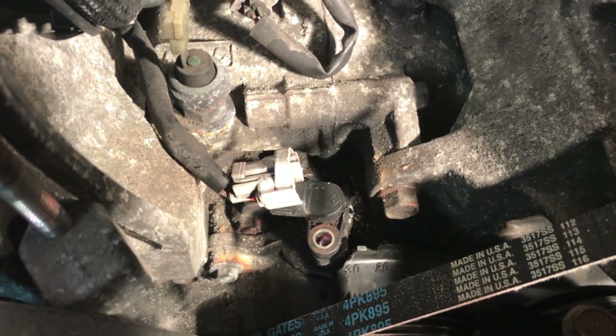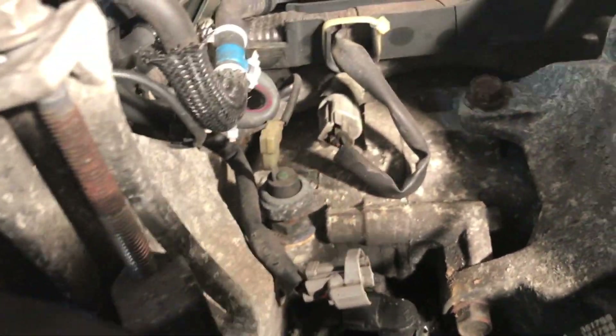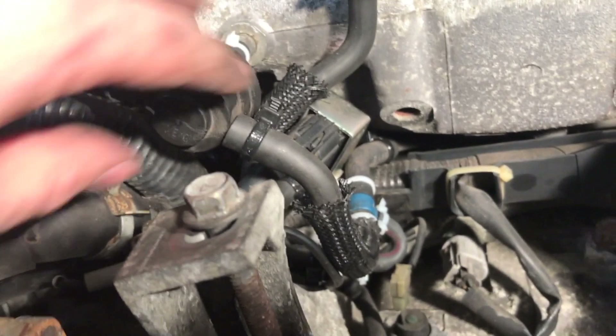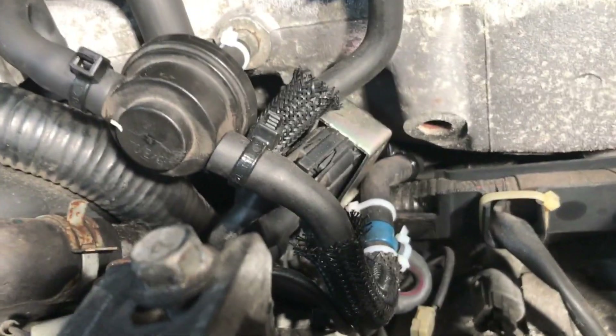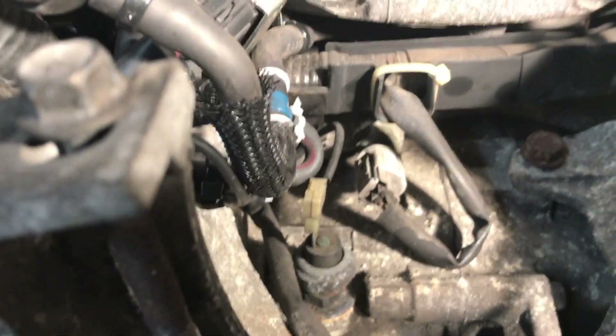Now we've gotten the alternator out of the way - you can very easily see the crankshaft position sensor, which would be very difficult to get out if it's stuck in there. This should give me all the leverage I need. We also have our coolant temperature sensor as well as the purge valve solenoid setup - that was a big vacuum leak, so I went ahead and zip tied everything on there. Apparently missed that in my first zip tying adventure, got it this time.